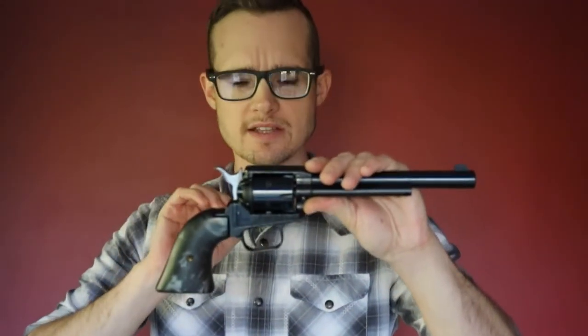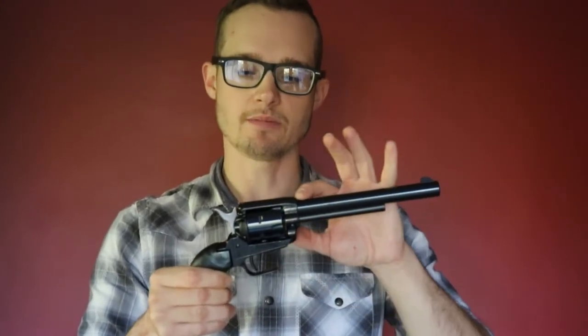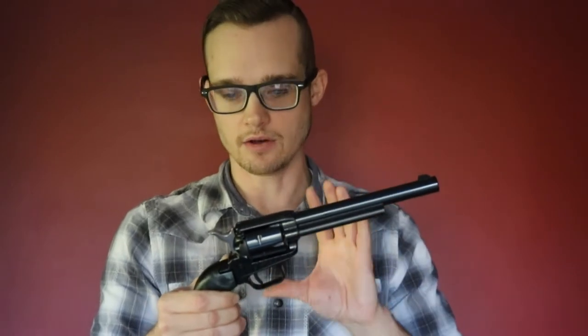The frame is ZAMAC 5, a zinc alloy very similar to the ZAMAC 3 used on Hi-Point firearms, particularly the slides on their pistols. While Hi-Points have a powder-coated finish that's fairly durable, I'm not sure what kind of finish this gun has, but there are a lot of reports of the finish wearing off very easily and very early in the gun's life cycle. So take note of that.